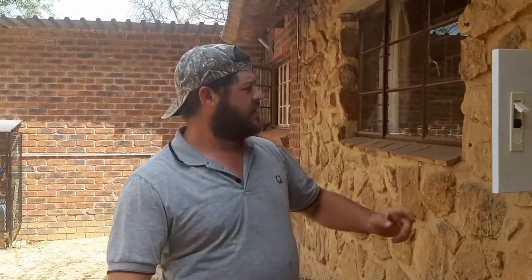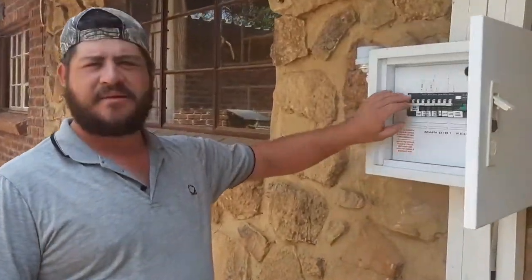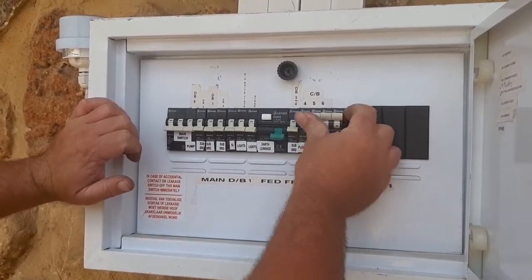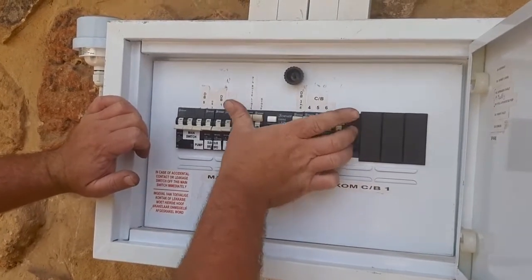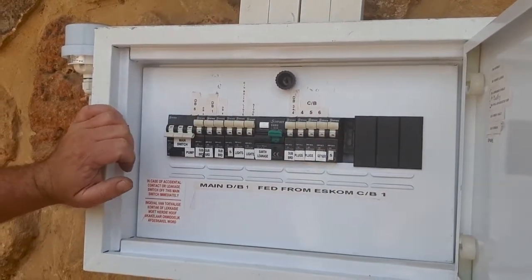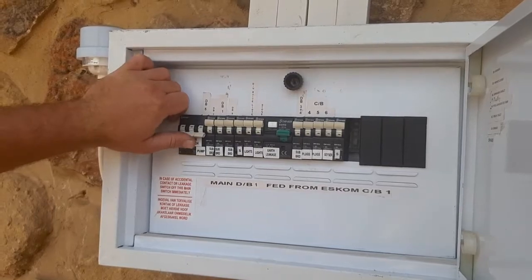Right guys, everything is sorted now. Let's switch on all of the switches here. First we will switch on all our breakers — all of them. Then we will switch on the earth leakage. Now main power. Nothing has tripped — all the power is just fine.